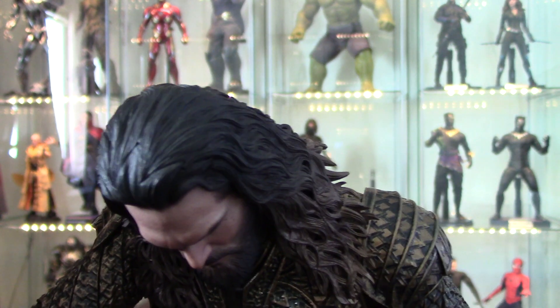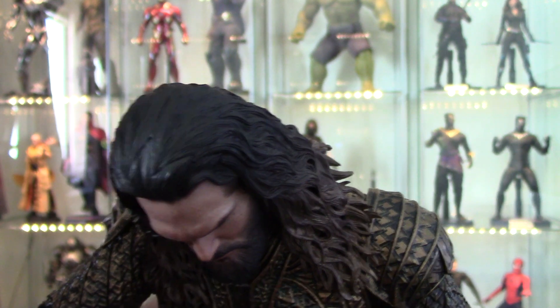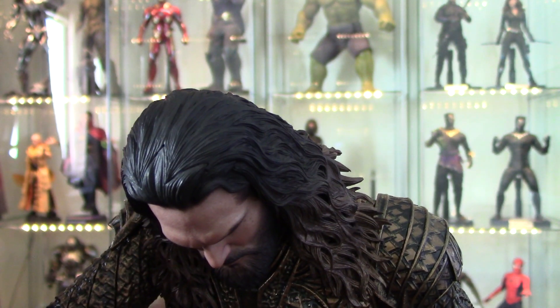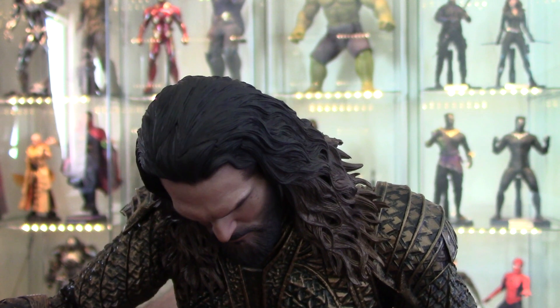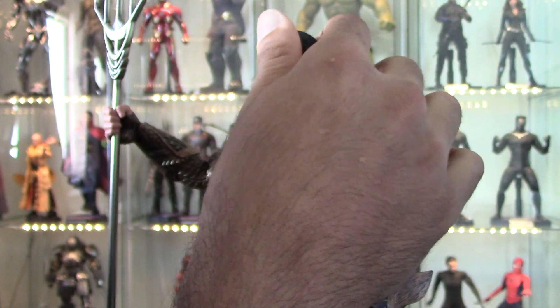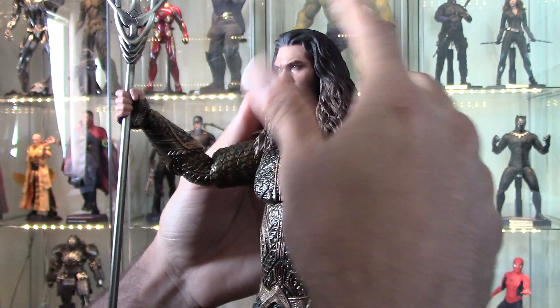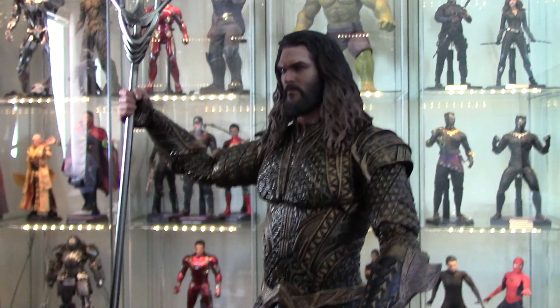He's got a really weird hair crease here, which is obviously where they connected the long hair. I'm not holding it against them, but it is a bit unsightly anytime you look at it up close. Just some of my thoughts right off the bat with this figure.